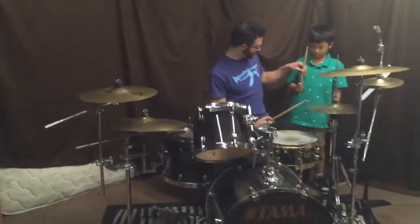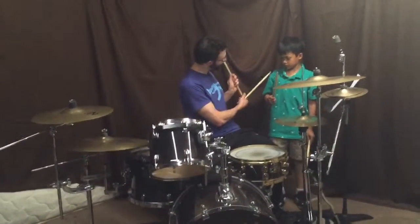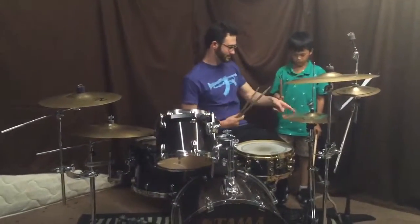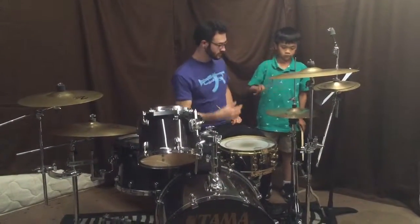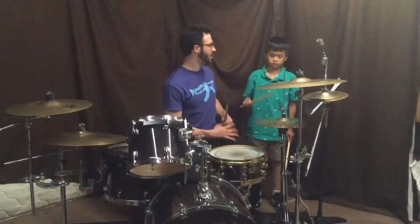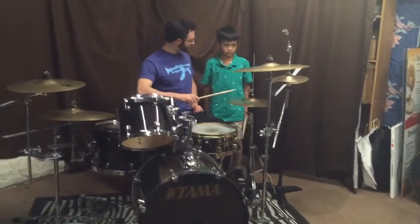Scoot up a little bit on this thing. See how you're kind of done here? Scoot up a little bit. Yeah, a little bit more like that. Now try it again. And four, and. Perfect. So now, all you're going to try and do now, you're going to do that here. So you're going to do it like this with your right hand when you're sitting down.